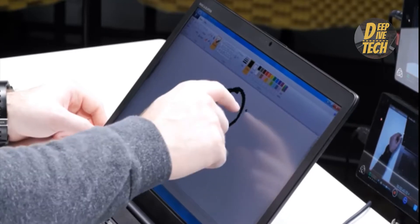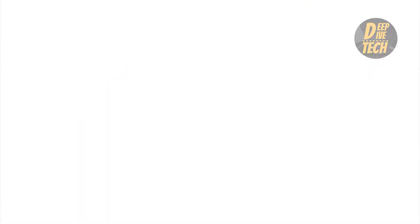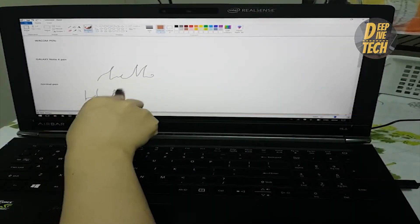Perfect. Now you can enjoy your brand new touch display and bring your creativity to life. You can use fingers, pen, or even drumsticks as an input device.